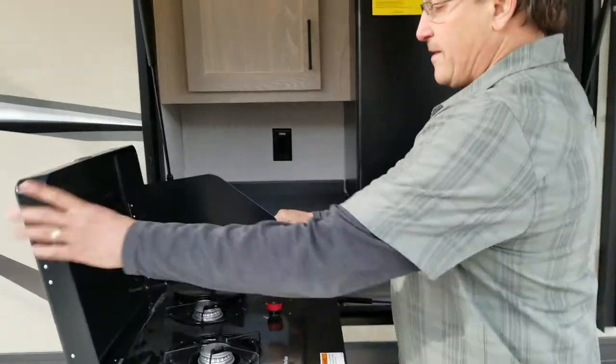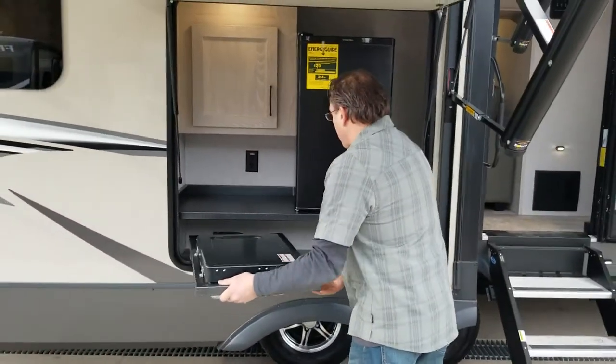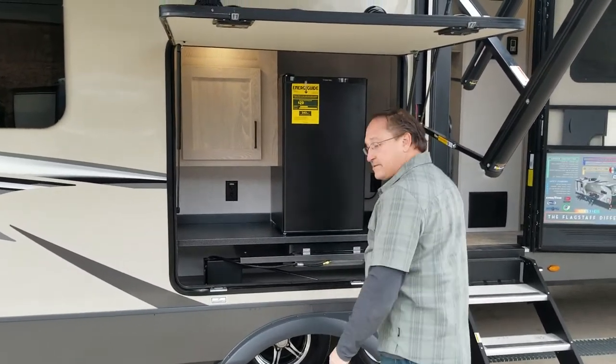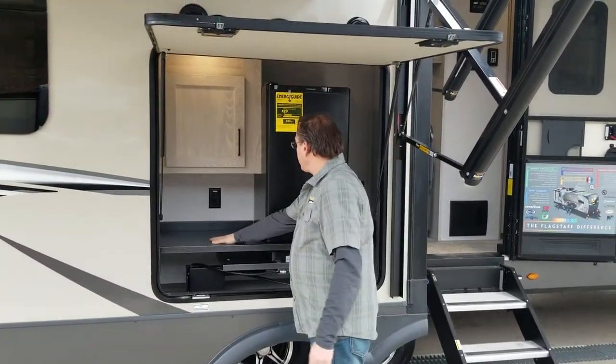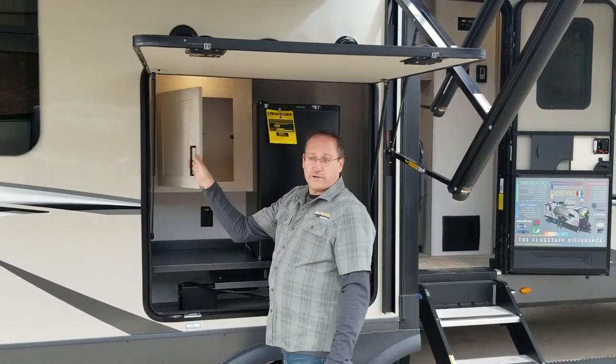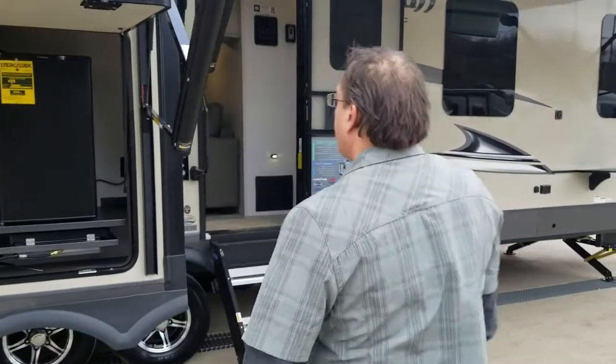In here we've got a larger size refrigerator. We've got a two-burner cooktop — if you aren't using it, it conveniently goes out of your way and slides underneath the counter, giving you a nice countertop. You have plugs on both sides and additional outdoor storage, keeping the trips inside the camper down to a minimum.